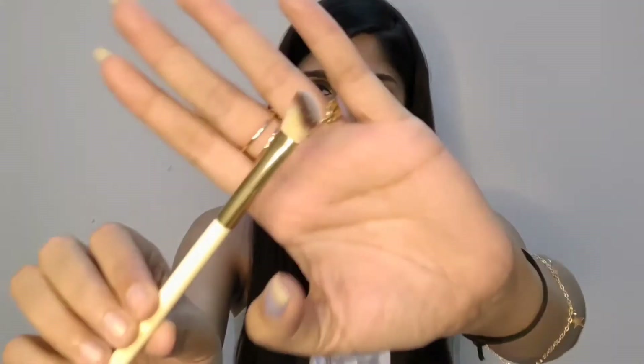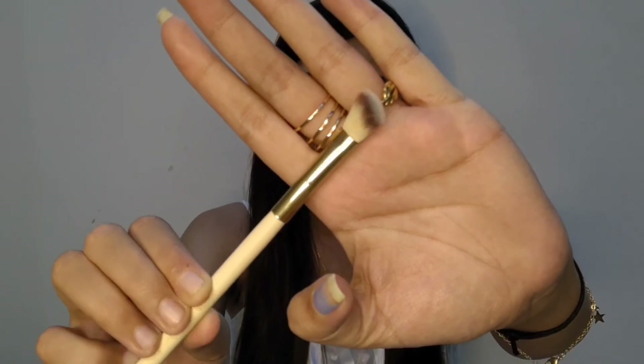Next is this brush, which you can use to blend your eyeshadow — it works really nicely. I really like using this kind of brush for blending my eyeshadow.